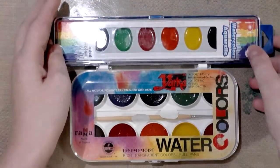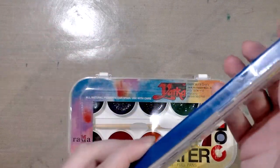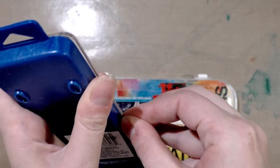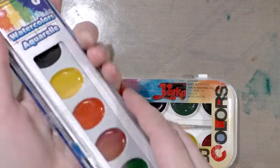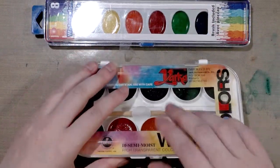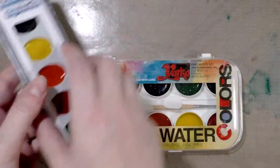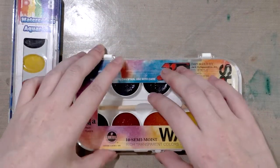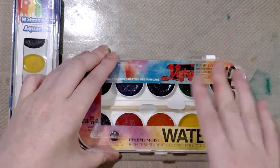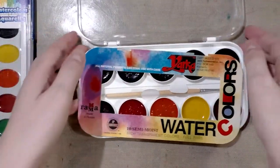That claim gives me hope that these paints are a little better than your run-of-the-mill student grade. These are actually from Dollar Tree — I picked them up a year or two ago when I was doing my affordable art supply series. I also have swatched Up&Up watercolors from Target and Crayola watercolors, so you can check out natosoup.blogspot.com in the affordable art supply series.